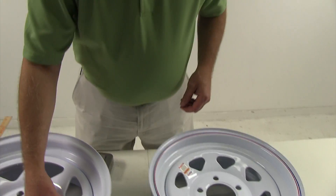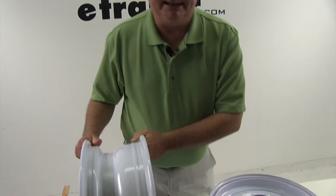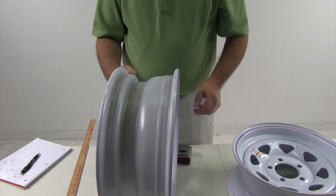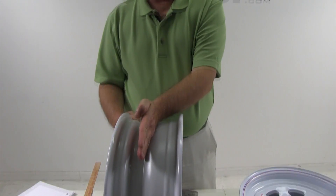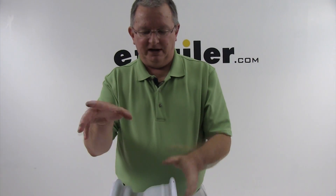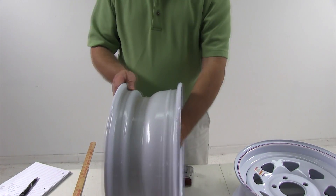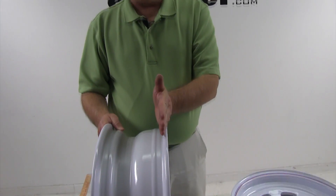Another thing that's critical on trailer wheels: most trailer wheels will have a zero offset. Offset means where the mounting surface is in relation to the width of the wheel. Zero means right at the center of the wheel — the weight of the trailer is evenly distributed onto the wheel, same amount in front and back. On car wheels, a positive offset moves the mounting surface toward the outside of the vehicle; a negative offset moves it toward the inside, making the wheel and tire come out. It's very hard to measure offset without precise factory tools, but most trailer wheels are zero offset.